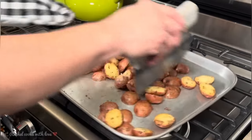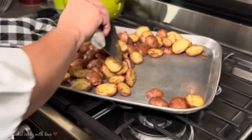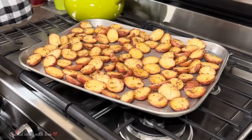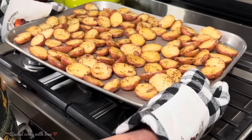It's been about 16 minutes. Look at how pretty they are. I'm going to flip them over as best I can — they look just perfect. Now I'm putting them back in the oven. When there are two minutes to go, I'll take them out and add my garlic and olive oil mixture.